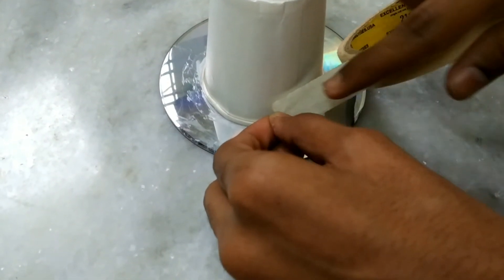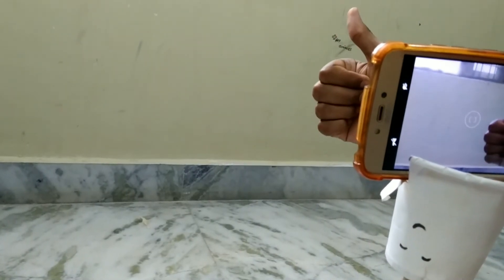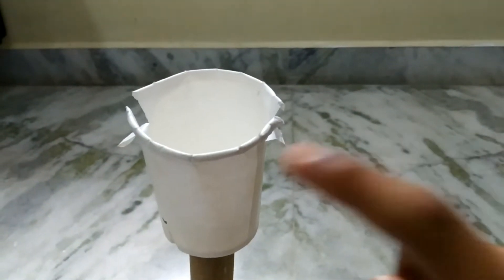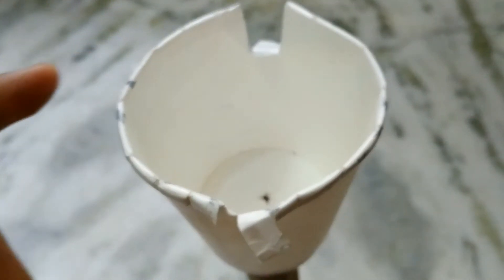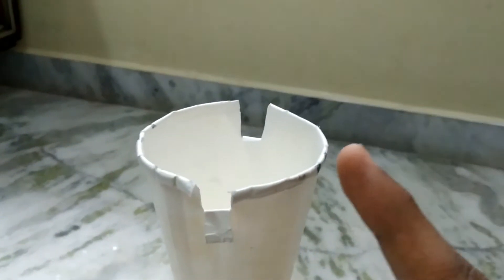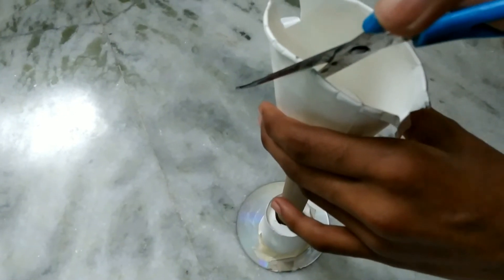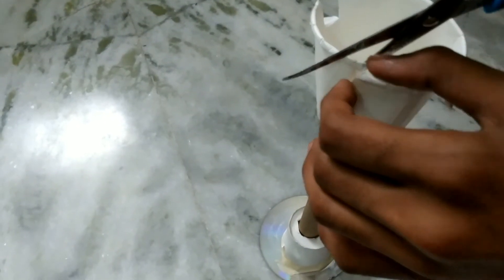Now take another paper cup and paste it on the top of the roll with the help of glue. Then take your phone which you use for recording and mark the dimensions on top of the paper cup — mark the width of the phone. Front and back from both sides. After marking the dimensions, take scissors and cut them vertically.